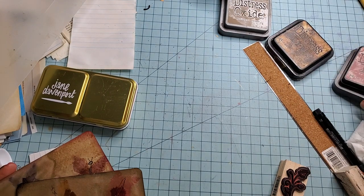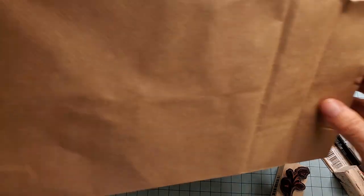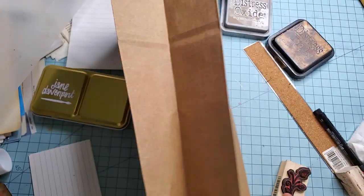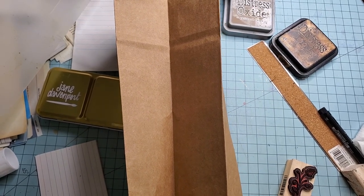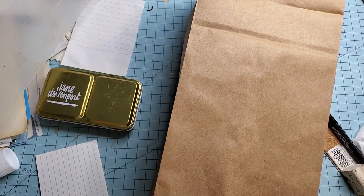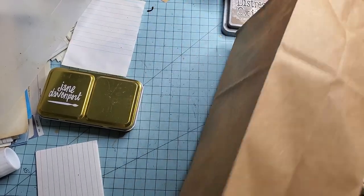I had Chinese food last night and here's the bag — I thought, look at you little bag, you have possibilities! Let's see if we can do the same thing but use a paper bag instead of coffee-dyed paper, because I know everybody might not have coffee-dyed paper.